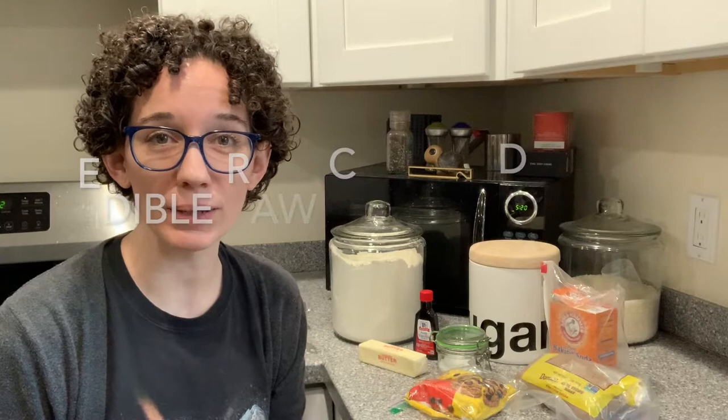Hi everybody! Welcome back to my kitchen for another episode of Teen Tuesday. This week we're going to be making raw cookie dough.